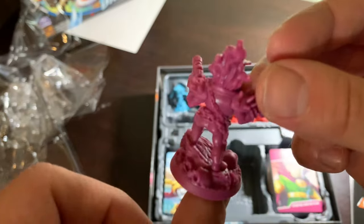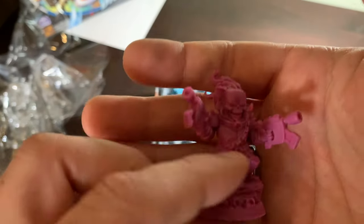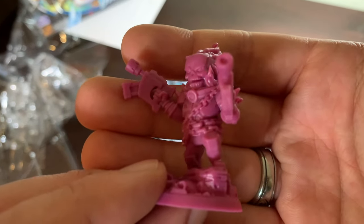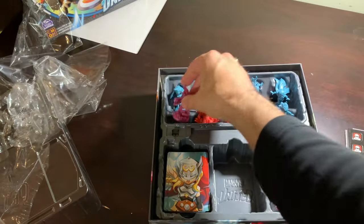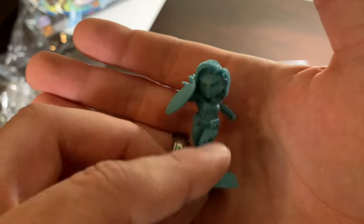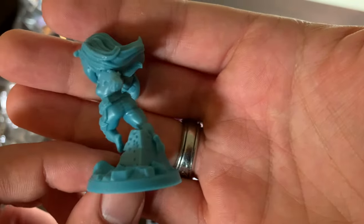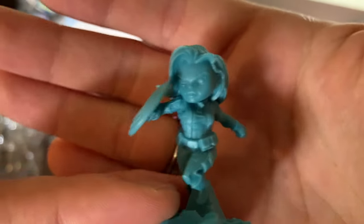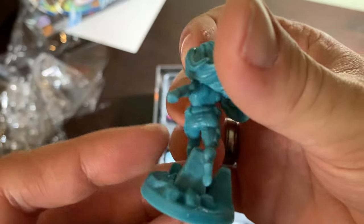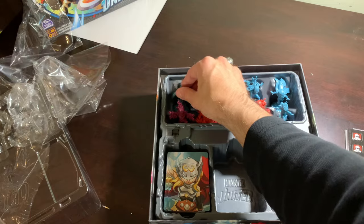Cosmic Ghost Rider — gorgeous. Very cool concept for an anti-hero character. I'm very happy with that, but not as happy as I am with this box's leading lady. Peggy — excuse me, Agent Carter. So cool. And that's the core box.